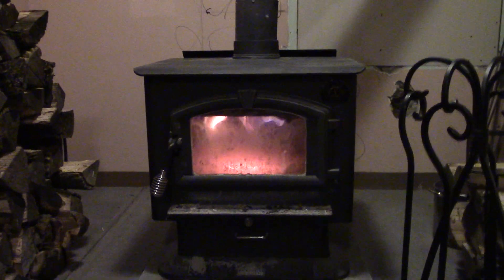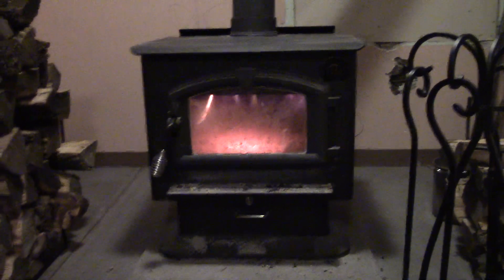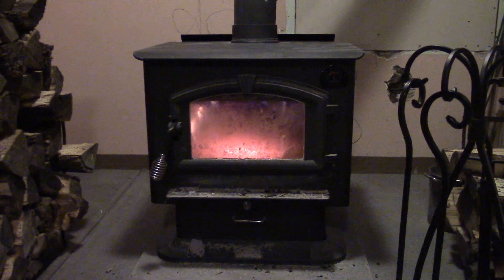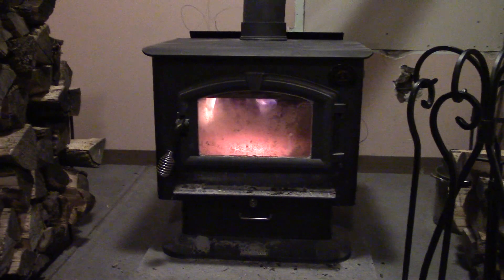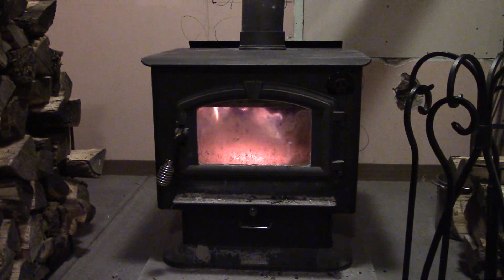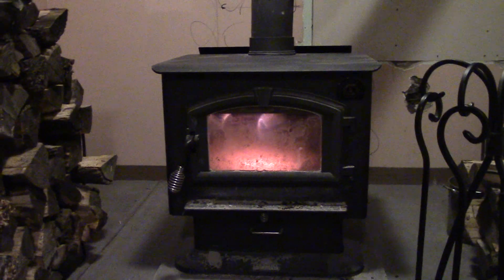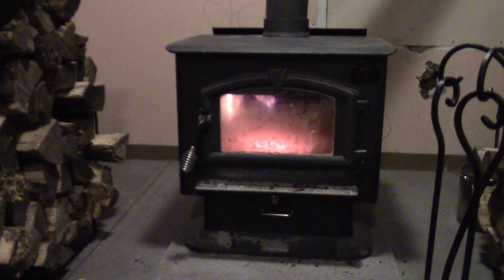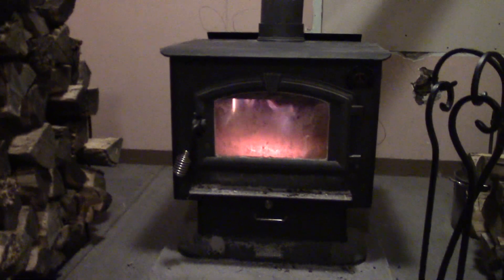What we have here is a United States Stove Company — I believe it's the model number 2500 — their Country Hearth wood stove. It'll take a 21-inch log and I believe it's a 6-inch flue. It comes standard with a blower attached to it in the back.